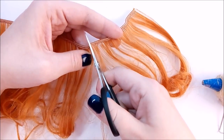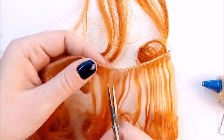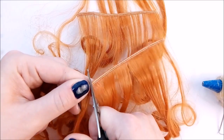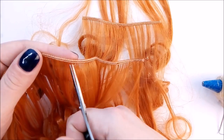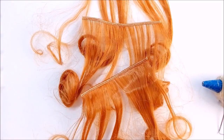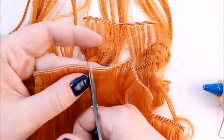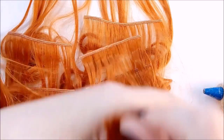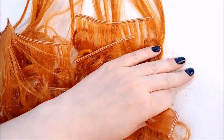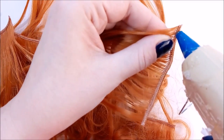First I cut a hair tress into shorter pieces. Then I apply hot glue on both sides of the tress.